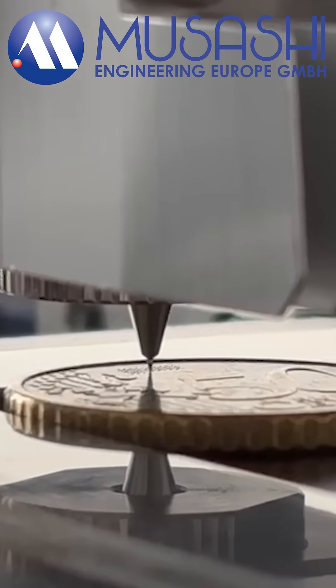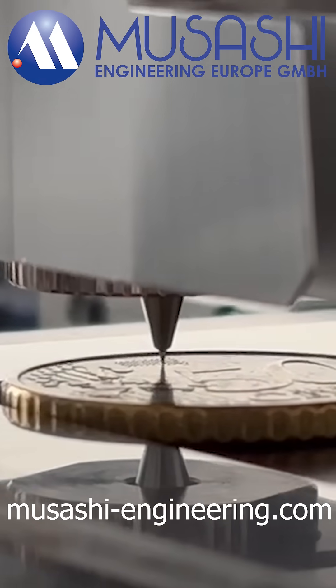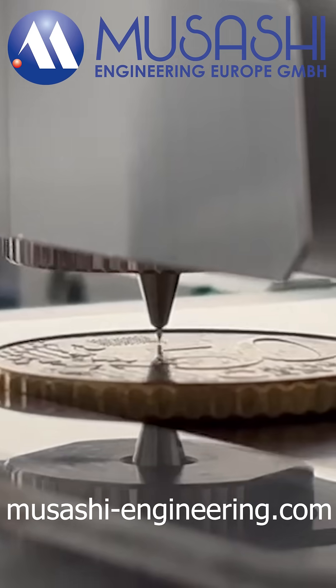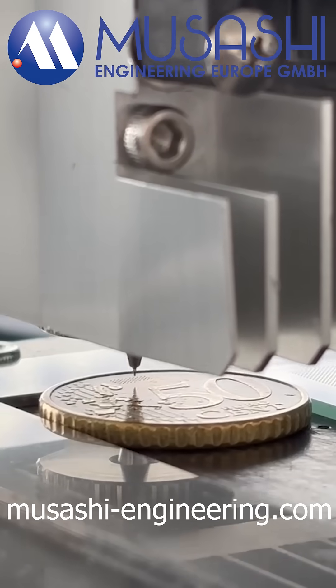The Super Sigma CM4 from Musashi Engineering is a high-performance dispenser controller designed for precision, consistency, and ease of use. With advanced air pulse technology and intelligent digital features, it ensures reliable results in even the most demanding production environments.